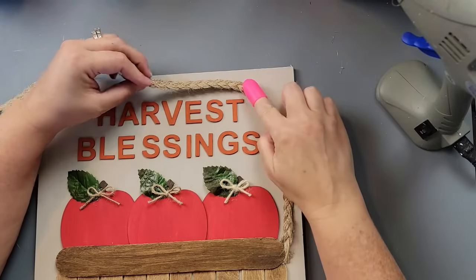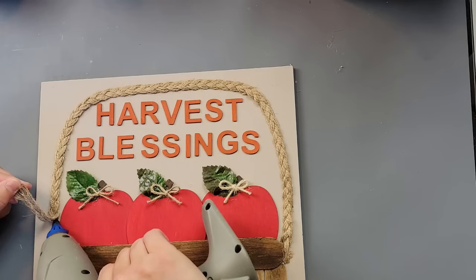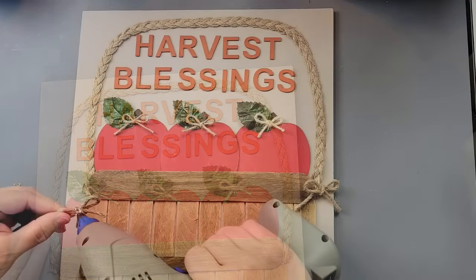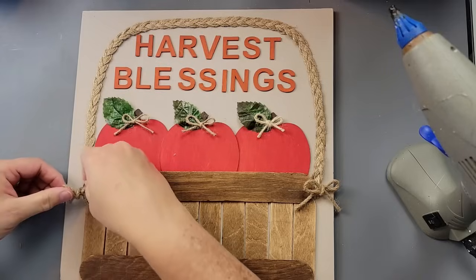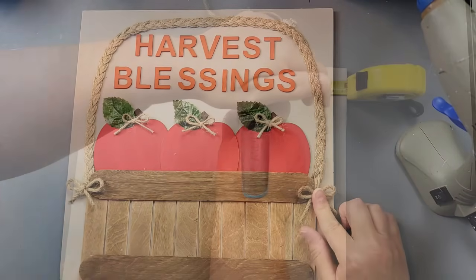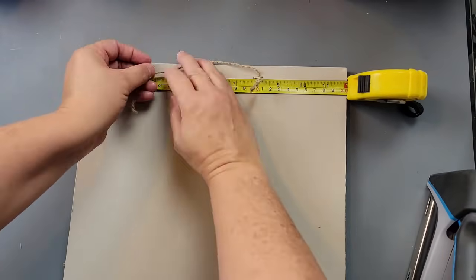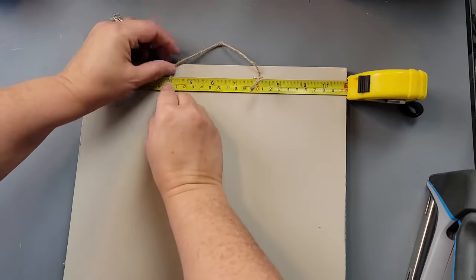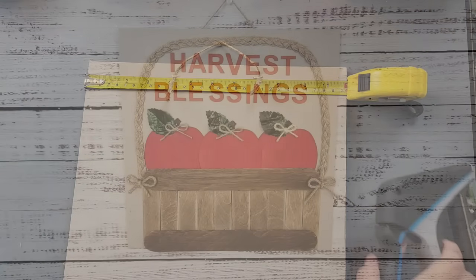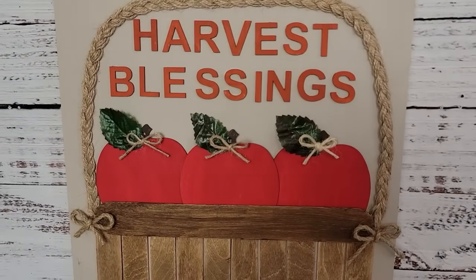I felt like it needed something more on top but I didn't want it to be too busy — I thought the jute handle was perfect. Once I was done with that I added a couple more little bows to the ends to cover up the end of the ribbon. Then I just stapled on a hanger in the back, used my measuring tape to make sure it was even, and there it is. I love how this came out — let me know what you think in the comment box below.